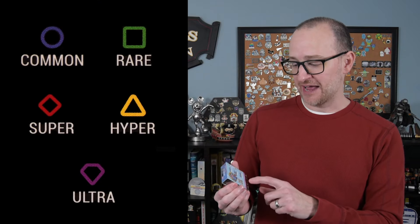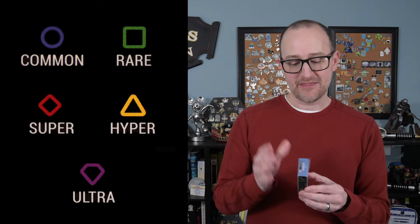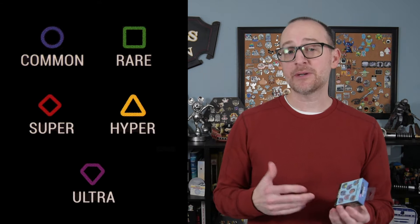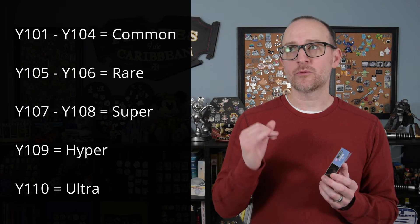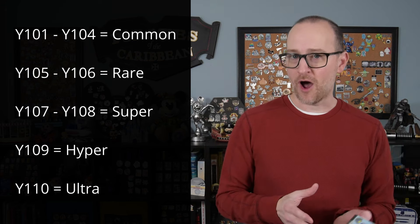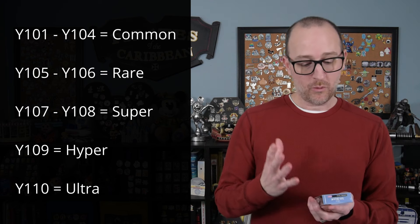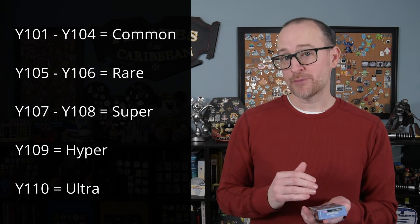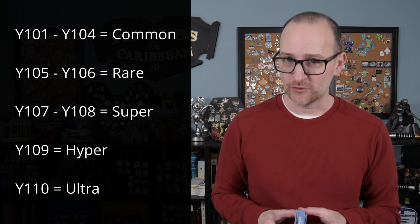All Fig Pins are numbered and they're broken up into five different levels of rarity. This collection contains Fig Pins numbered Y101 to Y110. Y101, 102, 103, and 104 are the common pins. 105 and 106 are the rares. 107 and 108 are the supers. 109 is the hyper and 110 is the ultra.